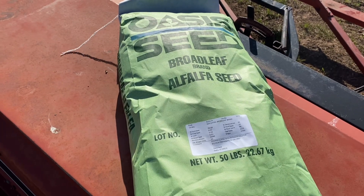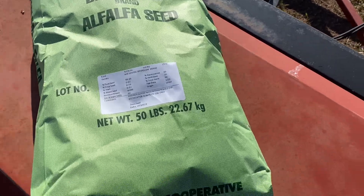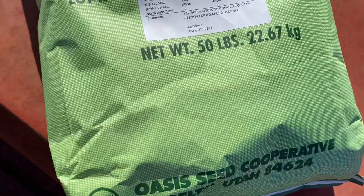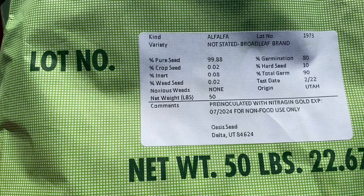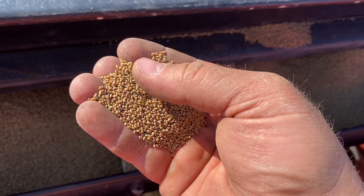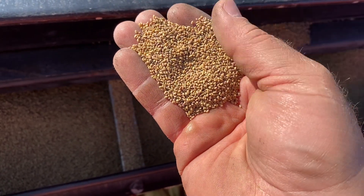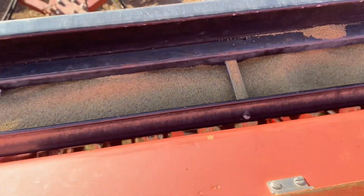So this is what we're using - just a plain Jane alfalfa seed. Here's a tag if you guys are interested in seeing it. It shows what the seeds look like - just little tiny seeds. And we're going to plant it at 20 pounds per acre and see what that does for us.